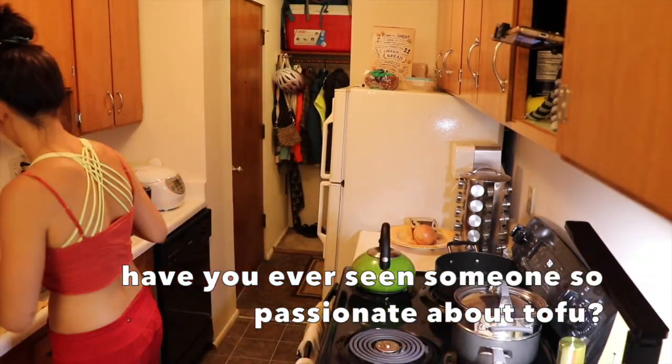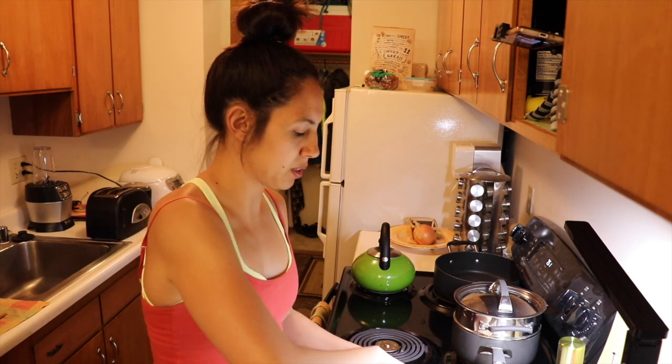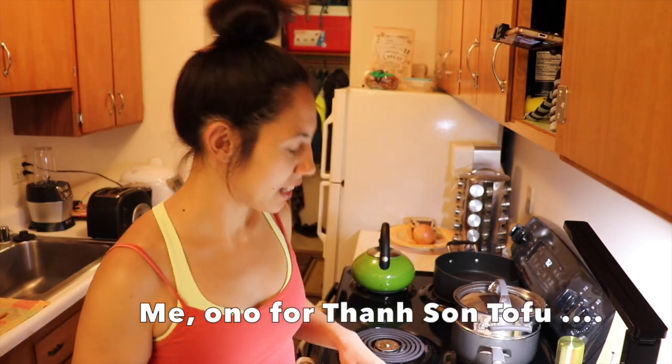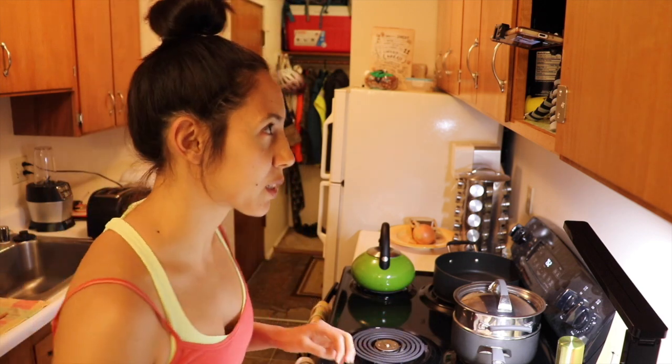What we have in our refrigerator today is tofu. Okay, so we have our tofu. It's just regular, like Trader Joe's brand. Trader Joe's, Safeway, QFC, Fred Meyer — all of them have the same kind of tofu. Tensun tofu has super good tofu; they make it in-house. And in Seattle you can get different kinds, but their firm tofu is just really nice and more firm than extra firm tofu at regular American stores.